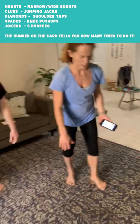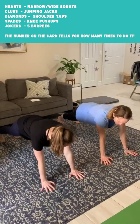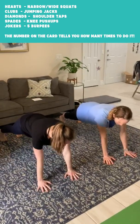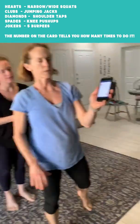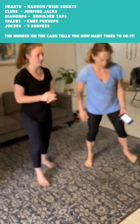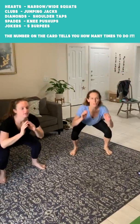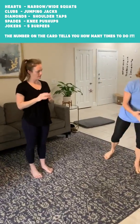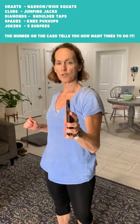This is our core and shoulder work — six shoulder taps total: one, two, three, four, five, six. Now we have three of hearts: three narrow-wide squats, each squat counts as one. We start one narrow, two wide, three narrow. And that is all you need to know to go through your deck of cards workout.